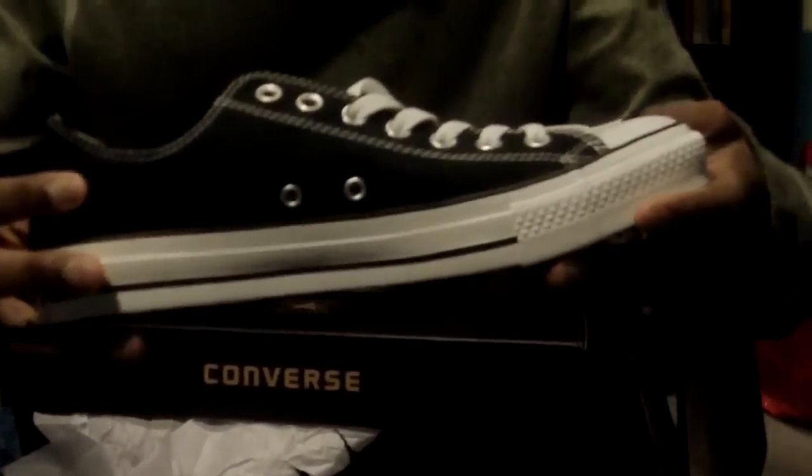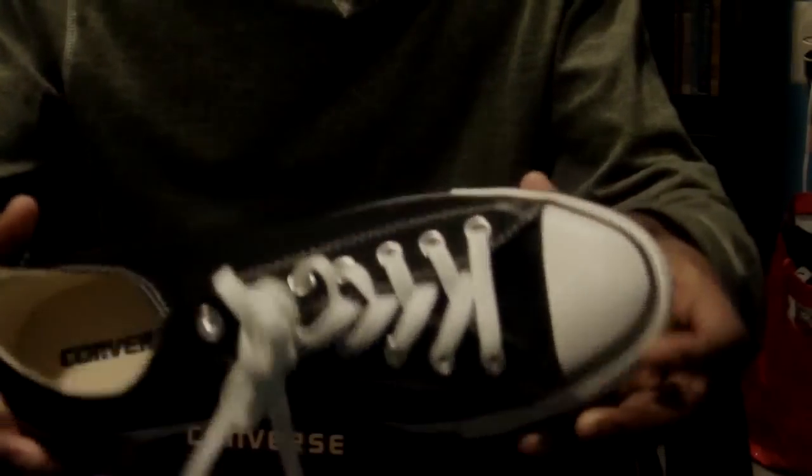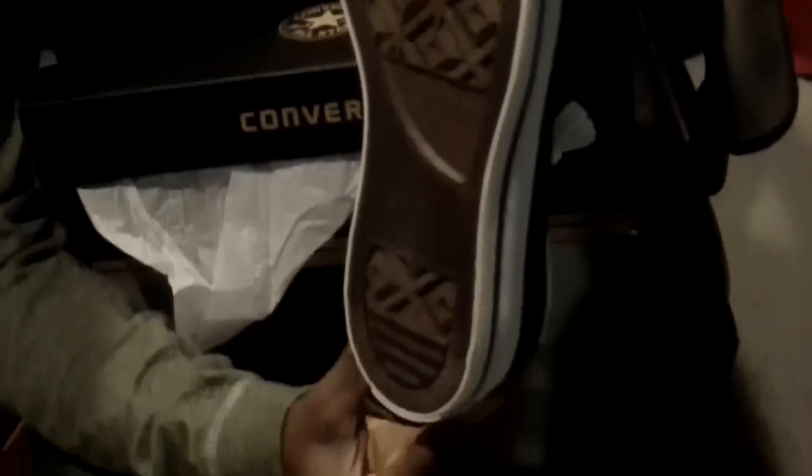Then on the back it has a traditional All-Star — the 'All' and then the star in the middle. Then on the insole it just says Converse with the star and the O. The shoe laces came as how the factory makes them, so it's just tied like that. And the bottom just looks like this — this is the sole. It has the Converse logo and then it tells the size. It's basically the same on the other shoe.